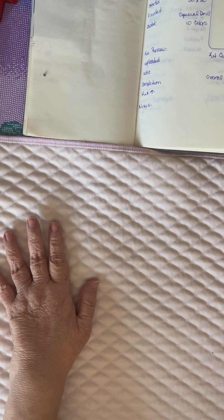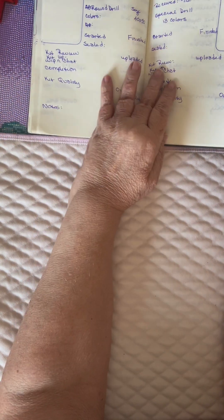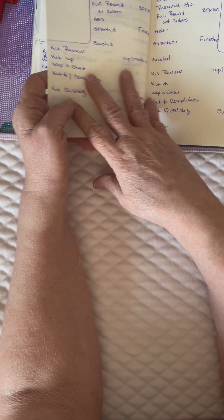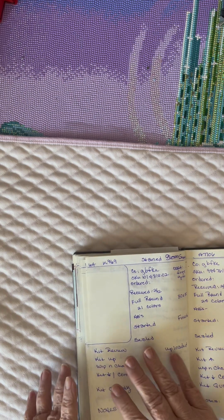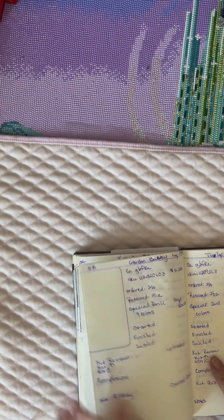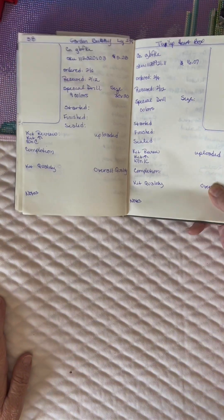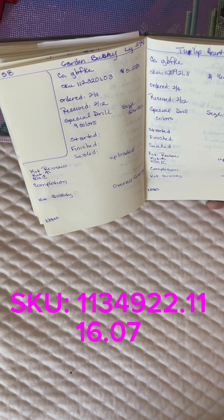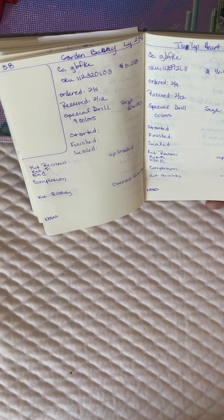So the first one I am calling the Tulip Heart Box. I got it for a couple of different reasons. I'm just trying to find it in my book here. So here it is. I ordered this on the 24th and it just came today. It is G-B-F-K-E, and the SKU number, if you're interested, is 1-1-2-9-9-2-1.11. And I paid $16.07.